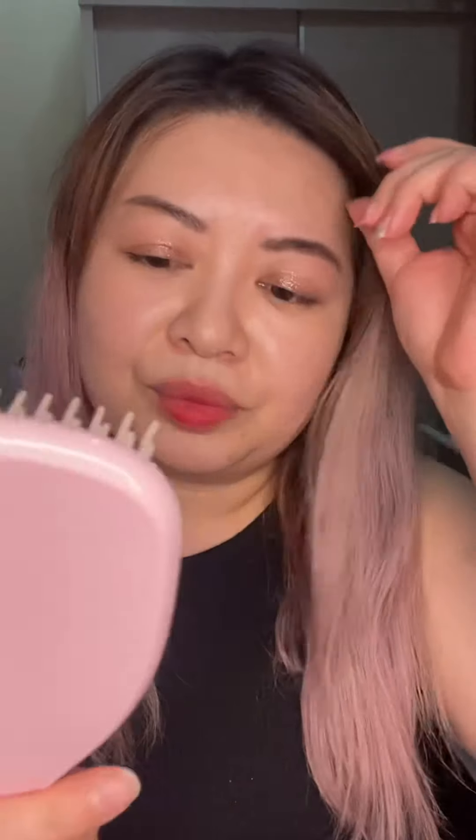During the treatment or mask application, I brush my hair with a Tangle Teezer to smooth it out and prevent tangles before I come out of the shower. The tip my hairstylist taught me: start brushing from the tips and ends to detangle them first, then work your way up from the top. If you start from the roots, the tangles get stuck and you might break your hair. Start from the bottom, then go higher and higher.